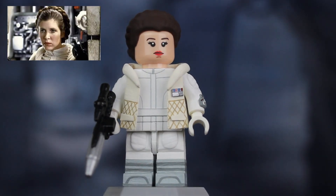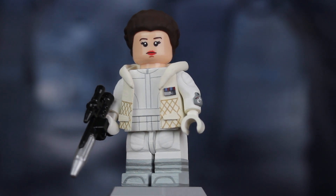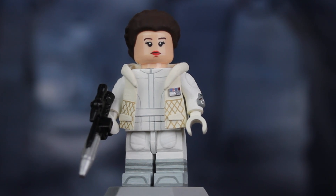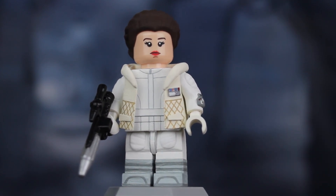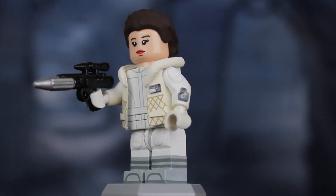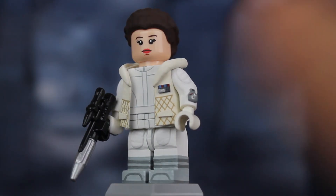Next up is Leia Organa in the Hoth outfit — another very iconic version of the character. One of my biggest inspirations for Star Wars minifigures are the original Kenner action figures. I love the simplicity of those original figures, and this one captures that — it reminds me a lot of a simpler Hasbro/Kenner-type figure. The blaster is from Eclipse Graphics, it's the DH-17 mold, and Lando also has one. All I did was paint it silver. The control panel on the left arm also has a few nice details.